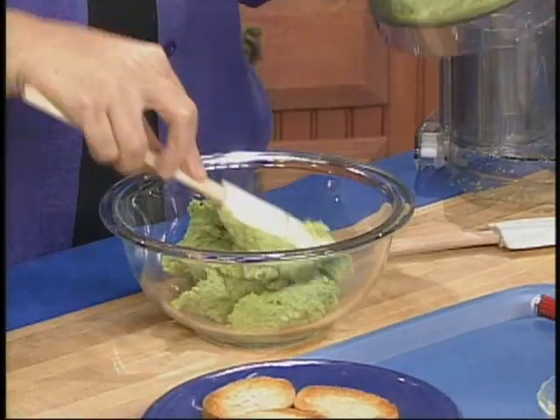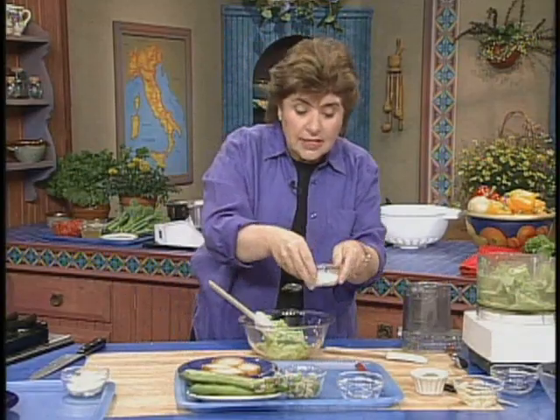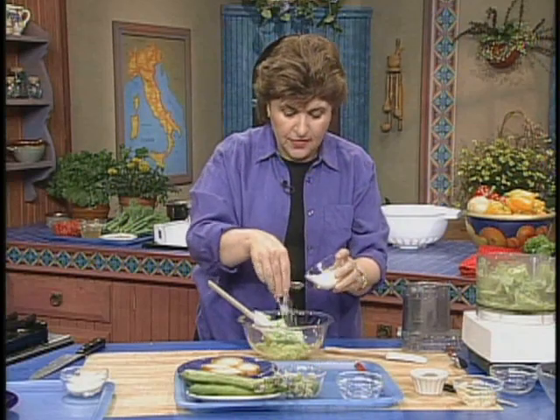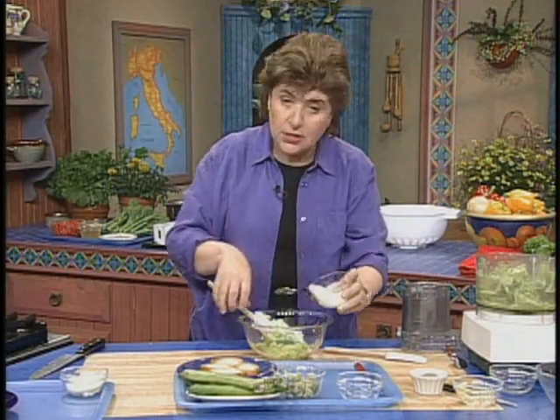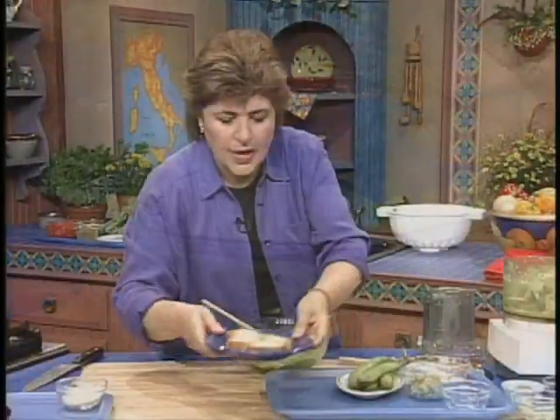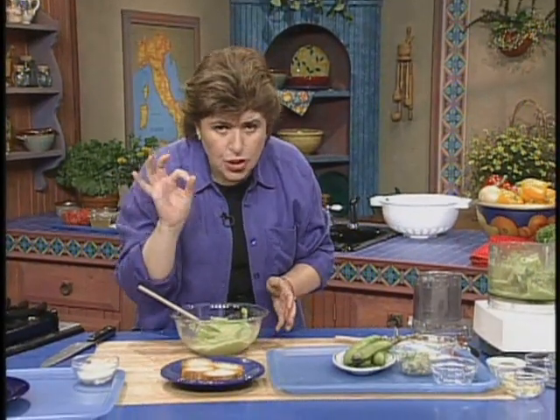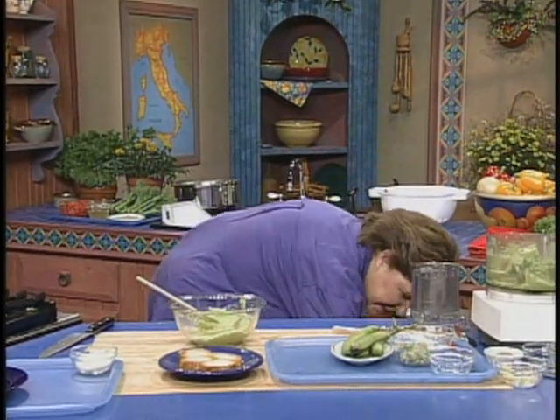And then I add some cheese. And here we have a little bit of pecorino cheese, which is, as you know, sheep's milk cheese. And you just want to mix that in. This is why this is called crostini, which means little toasts in Italian.